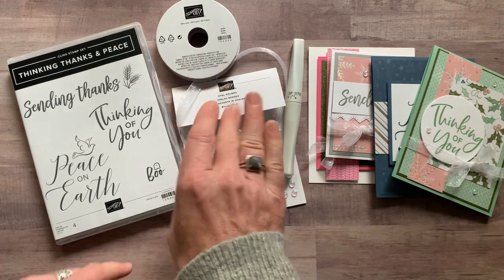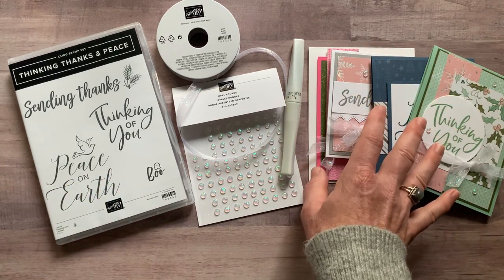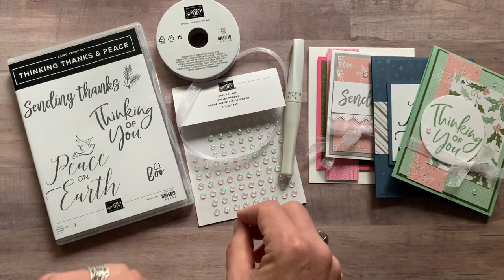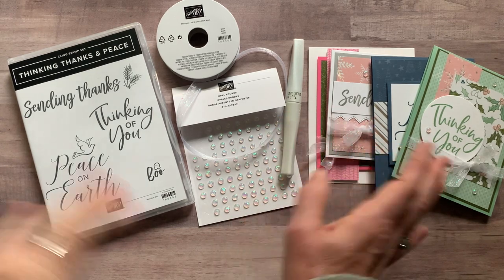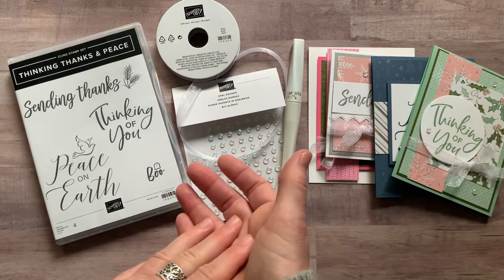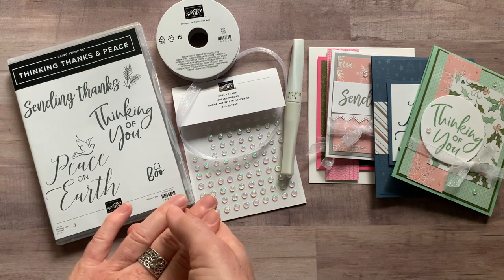Option number three is the PDF tutorial that tells you step by step all the colors, products, and everything you need to make these projects on your own. That PDF tutorial is $15 and it's always available — even after the RSVP deadline passes, my tutorials are forever available. If you see an older tutorial you're interested in, especially if you're a demonstrator wanting to use these projects in a class, just buy that tutorial and get everything else you need under your own demo ID for your discount.